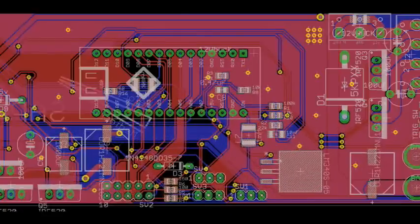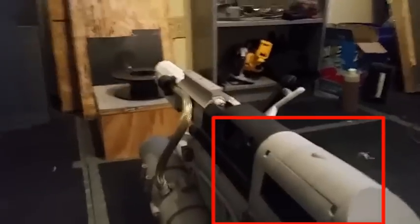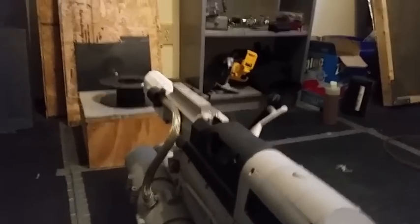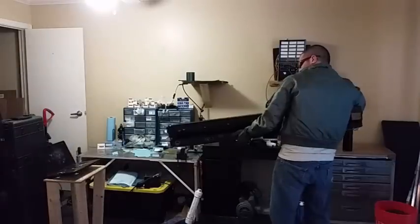due to the large electromagnetic pulse generated by the rails, which frequently disabled or even destroyed the Arduino Uno on the XPR-1, for the SR-1 a custom PCB was fabricated in order to EMP-harden the microcontroller and allow it to fire multiple shots without damage.